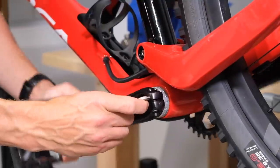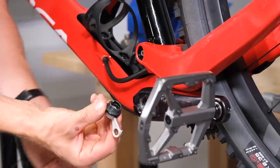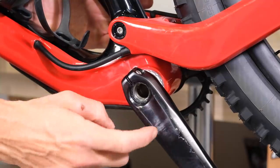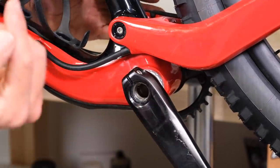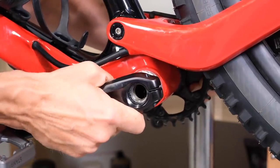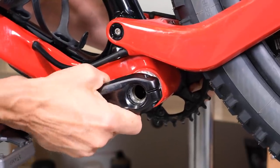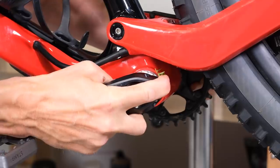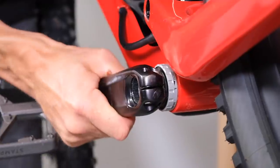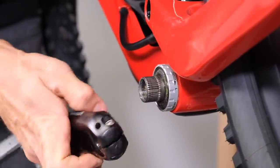Next up is to undo the pinch bolts on the left-hand crank, and then just start undoing that preload cap with this tool, and then remove it from the bike completely. I like to use the crank to help me — spin the crank backwards and keep the tool in place. In the case of this bike, which has Shimano cranks, you need to remove this non-drive side crank first in order to get the drive side off. It might be different with your crank — you might need to remove the drive side first. I'm just giving this a wiggle; you might need to tap yours with a mallet, but I can see this is coming off nicely.